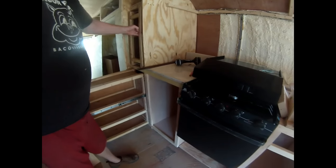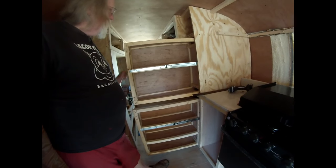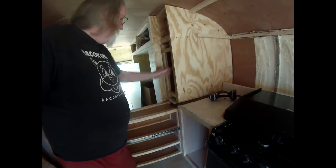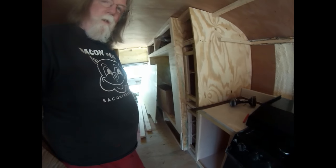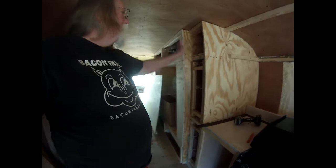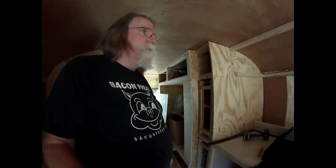Now I've got the two-part pantry finally all done, except for the face. I'll get the face on it, get the door up here, and I'll be working on the drawers and so on.